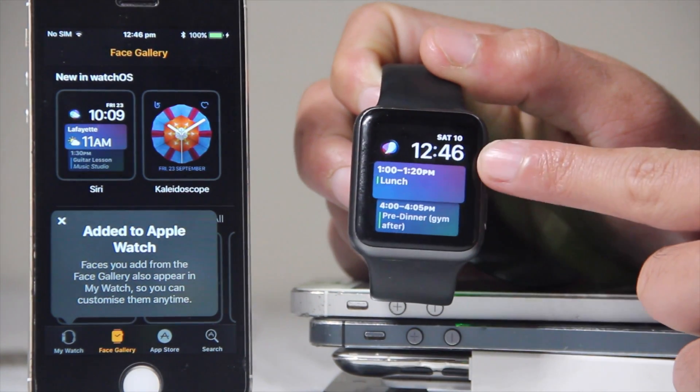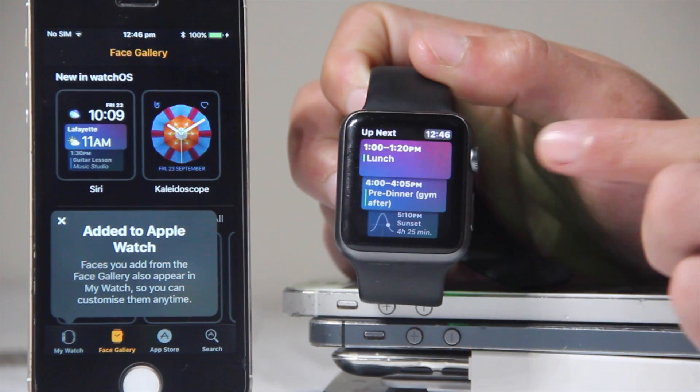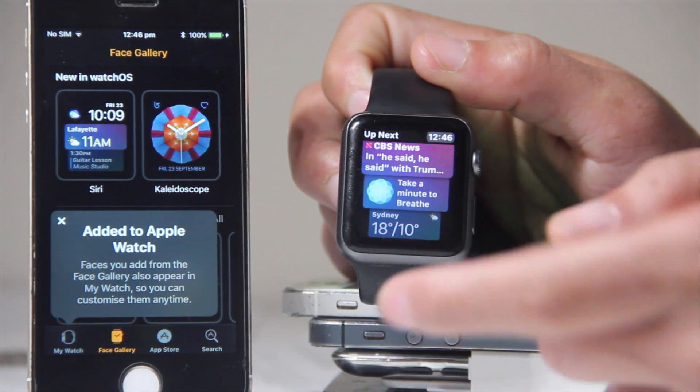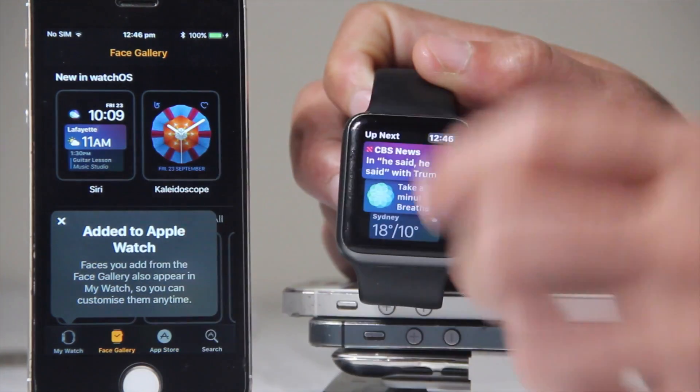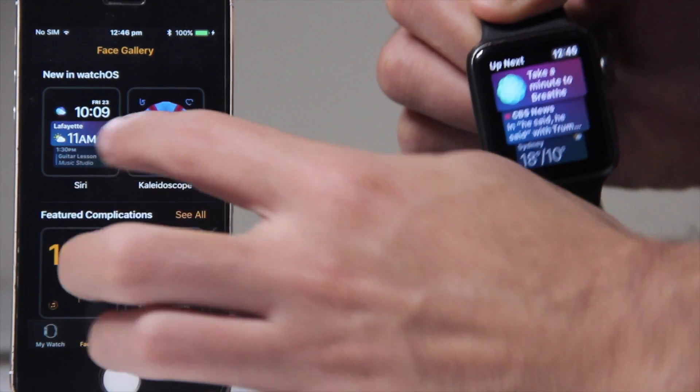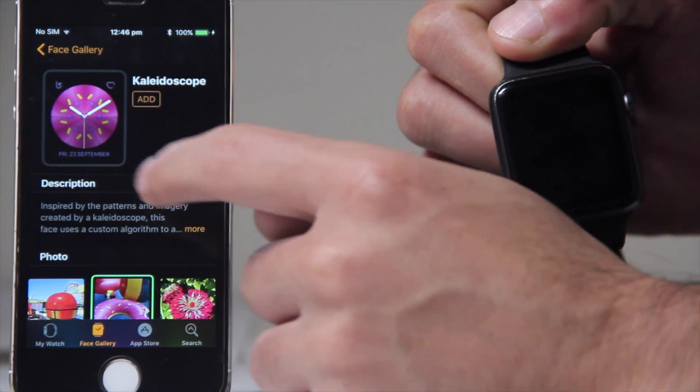Looks like we got the Siri watch face on our Apple Watch. As you can see, I'll zoom into this. We're done with the iPhone — before I take that away, I just want to add another watch face.